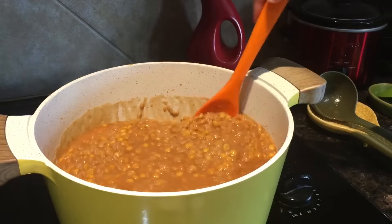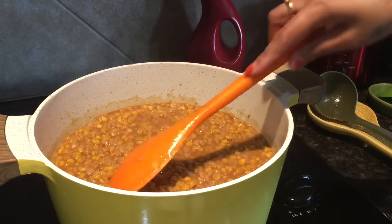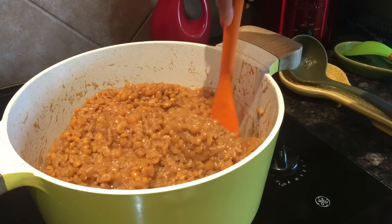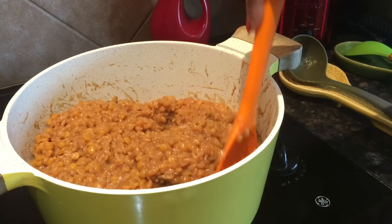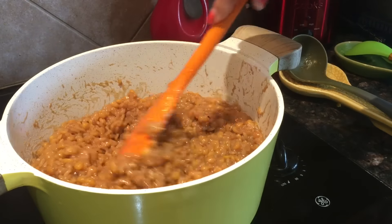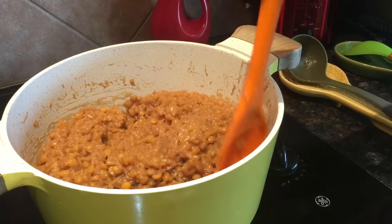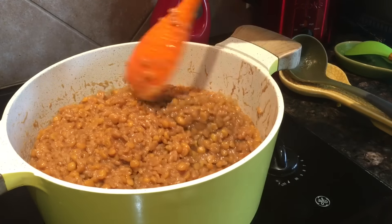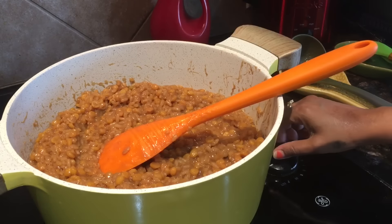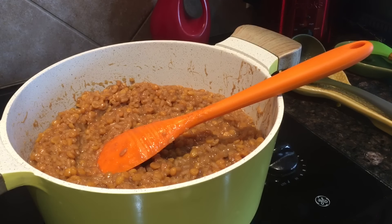I can see it thickening right now — another 15 minutes. Friends, it's been 25 minutes and I can see the Gorshi atoll has thickened well. Now it's time to switch off the heat and we will place it in the tray.